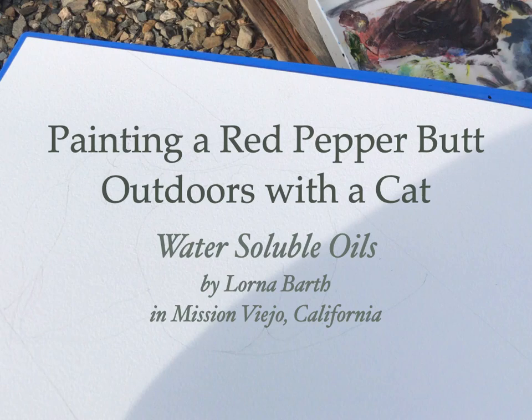Painting a red pepper outdoors with a cat using water-soluble oils in Mission Viejo, California.